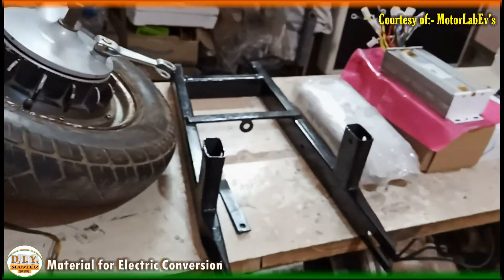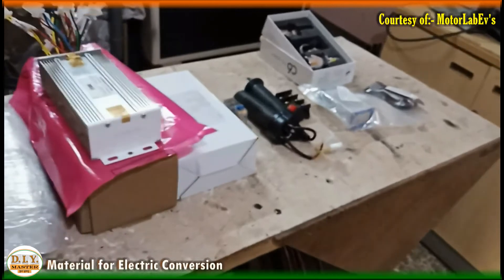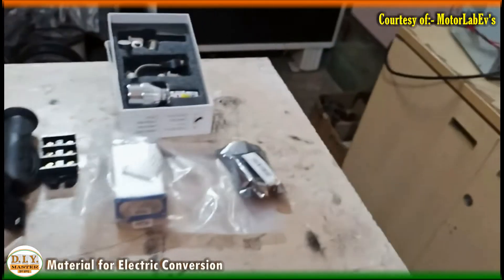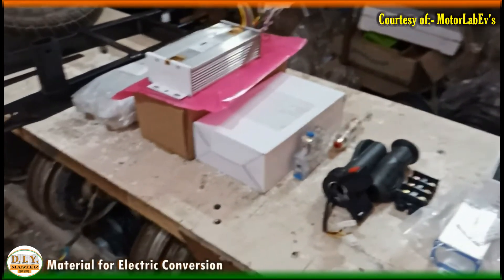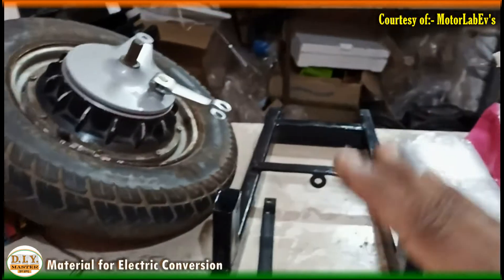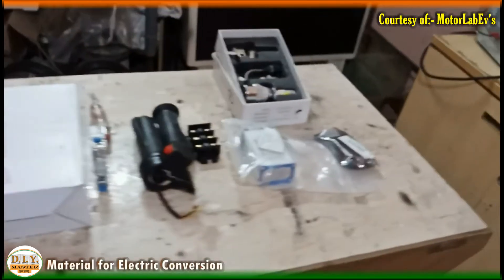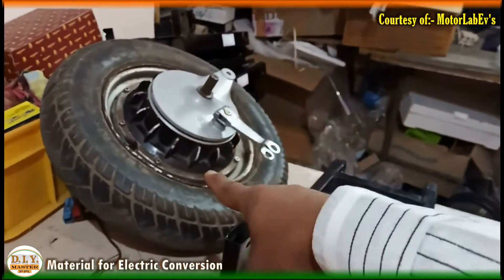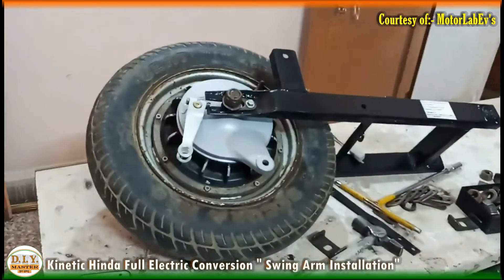Apart from these major materials, a few smaller parts are also required — for example flux, soldering iron, a tool kit, and sometimes original switches. That covers the major required material for the Kinetic Honda EV conversion. Now let's start fitting the swing arm with the motor into the main frame.